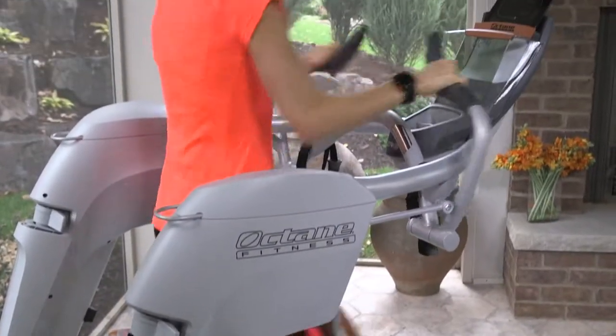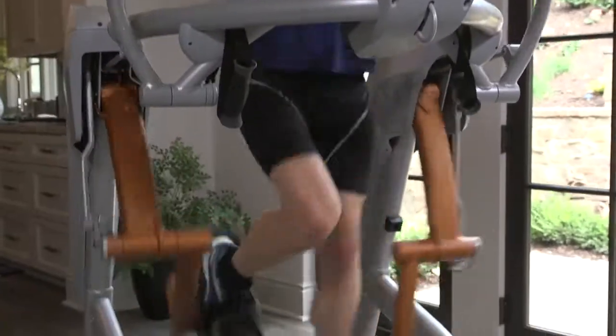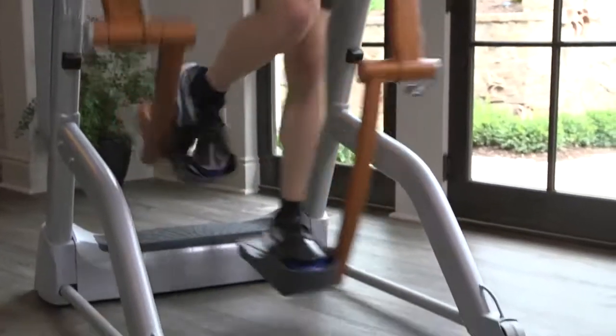The performance-packed ZR8 by Octane has taken zero impact running to new heights. If you want performance, power, speed, and endurance, the ZR8 is what you should be running on.